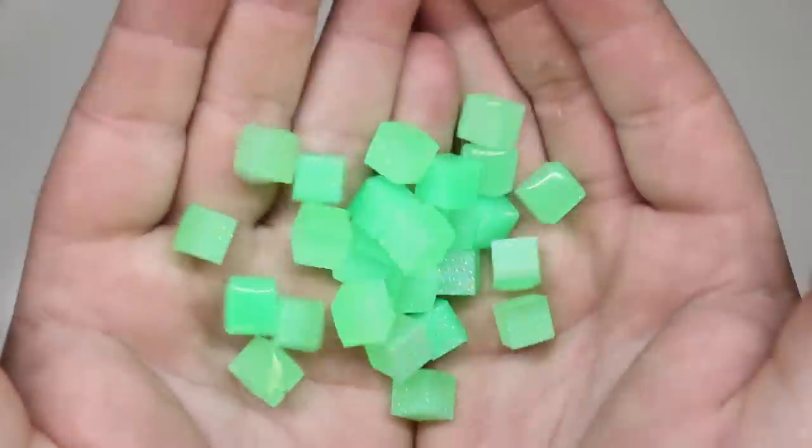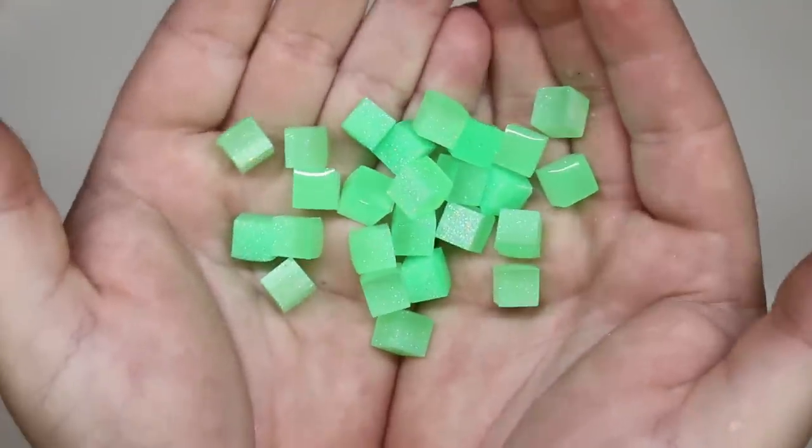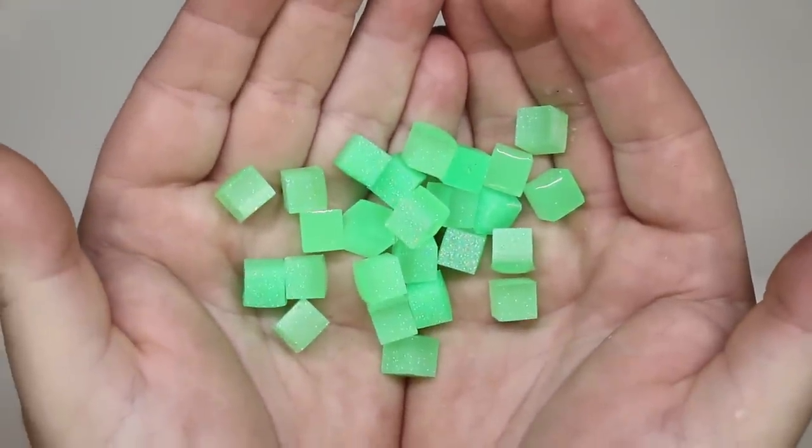G'day and welcome to Ben's Works. On this week's episode, I'm gonna cast some mini glowing cubes and turn them into a goblin cube.